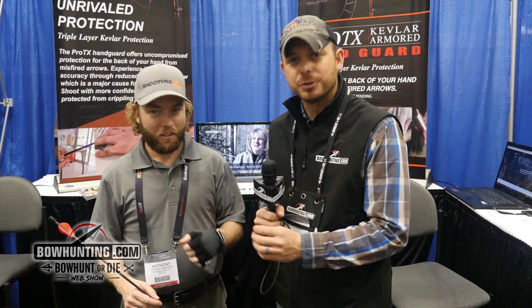Good morning everybody, Clinton Fawcett here coming to you live from the 2017 ATA. We've been walking around looking for new innovative products. We came by the Shooting Edge booth and we saw this new shooting glove, and Anthony is going to talk to us about it this morning.